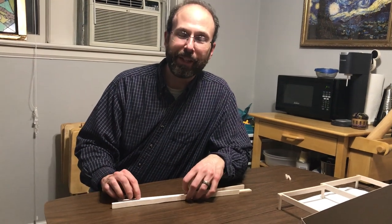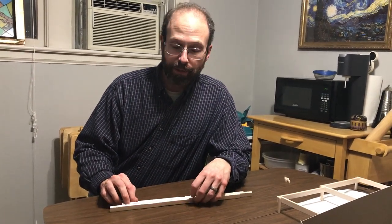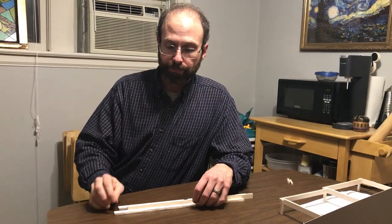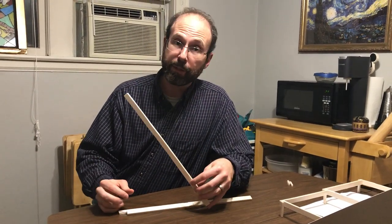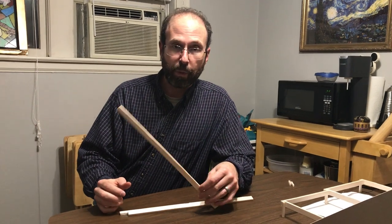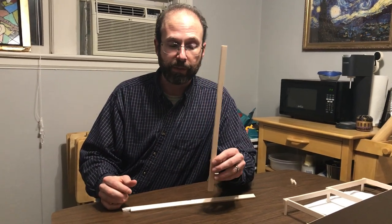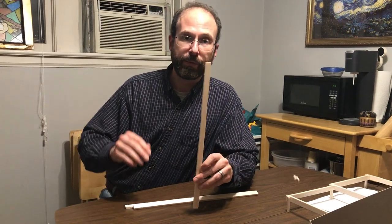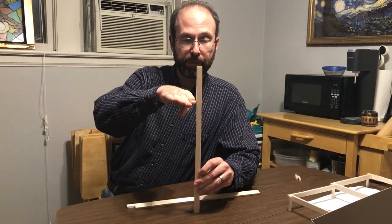Hi, I'm Ben Stallings and I'm going to be talking about building raised garden beds out of dimensional lumber. I'm going to be using a model that is at 1/6th scale, so this is an 8-foot-long 2 by 4, and at this scale a 6-foot-tall person like myself would be about this tall.